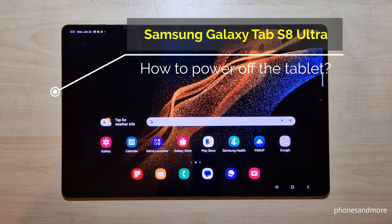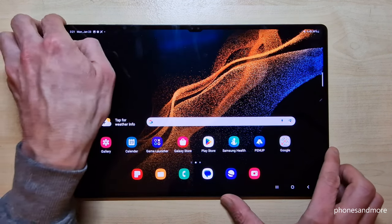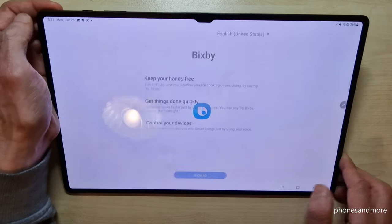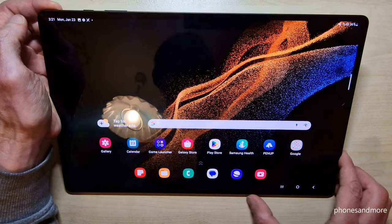Hello everybody! I want to show you with this video how we can power off your Samsung Galaxy Tab S8 Ultra 5G. I think you have realized it already — if you long press the power button, you wake up Bixby with it. But how to power off the tablet?